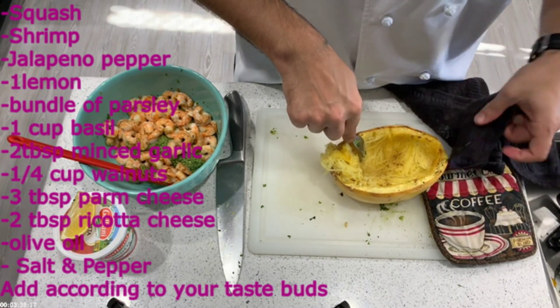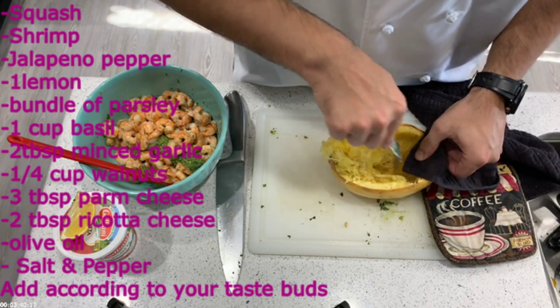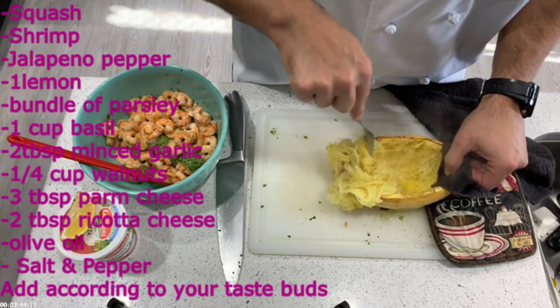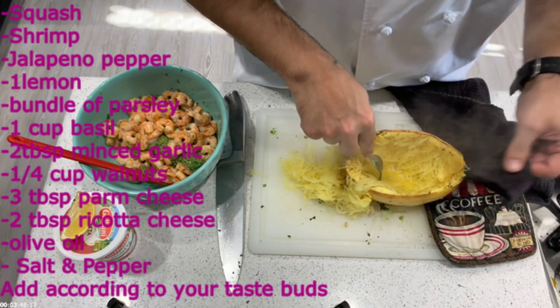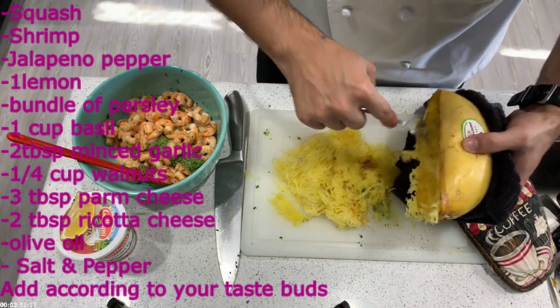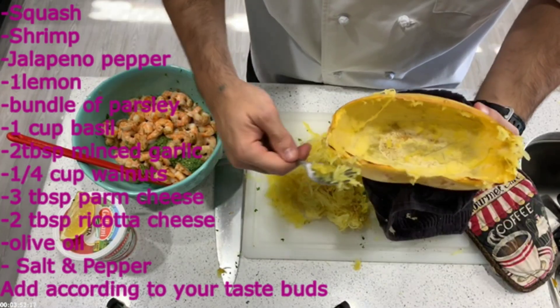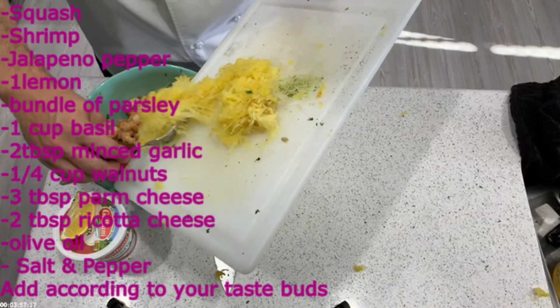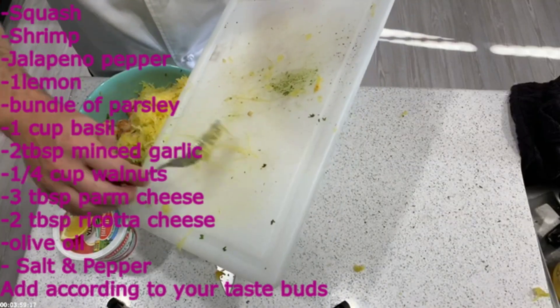Wait 10 minutes before peeling, but I didn't have time and just grabbed towels, burned my hands, and started peeling away. Use the fork going the long way to get those nice long spaghetti strands and get as much as possible. I used a small squash, which I should not have, because I had a lot of pesto and not enough squash — though it still came out okay.